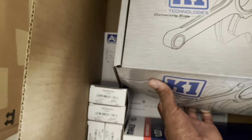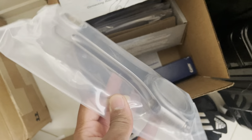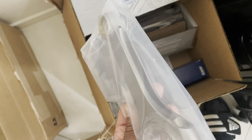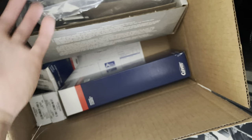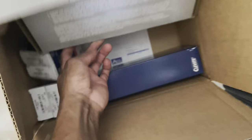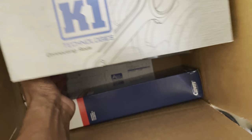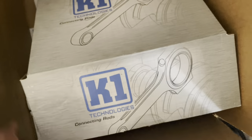K1 rods. Let's see if I can grab one out for you guys. Nothing crazy, just good stuff. And as you can see in here, we've got Clevite bearings and what not. Some goodies in here as well. I believe we have main bearings and all of that good stuff — that's all in there.